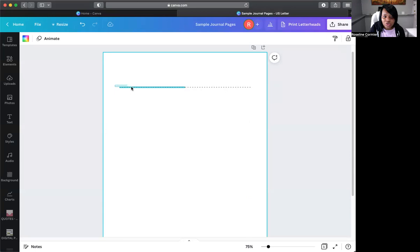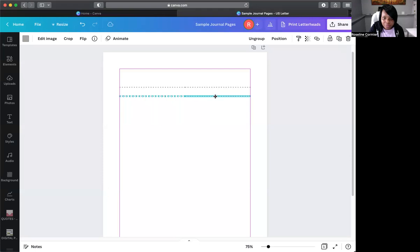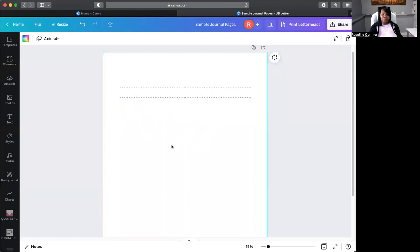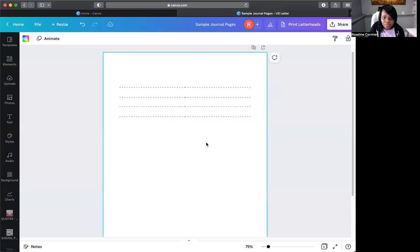Now what we can do is highlight the lines and click Duplicate. But when you do that, also click Group — because we want these lines grouped together. When they're grouped, duplicating them again won't mess up the spacing. So now they're evenly spaced. You can push the group down, and the purple line tells you when it's aligned.